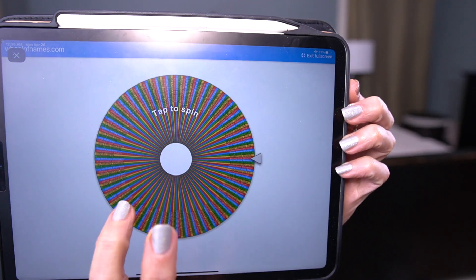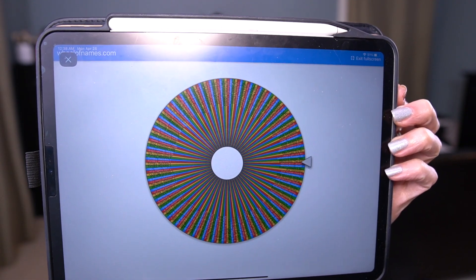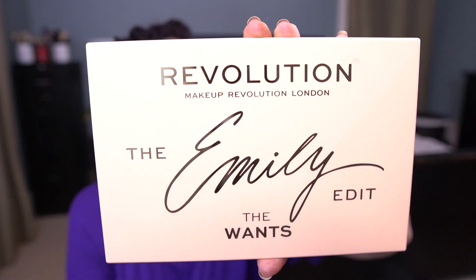Now we get to pick a new palette. Let me pull up my Wheel of Names. Here we go — what did we get? Emily Edit The Wants palette! Let me go pull that. Ziggy decided to join us — he's very sleepy. So I have pulled the Revolution Emily Edit The Wants palette.